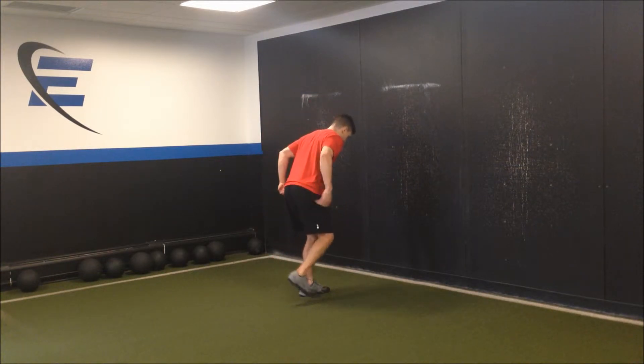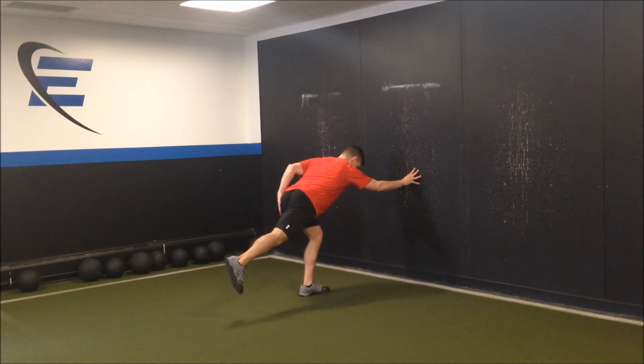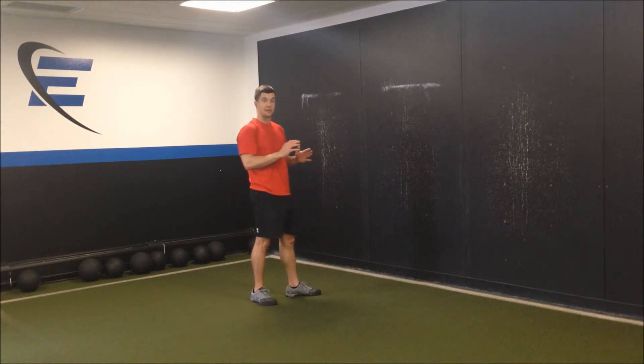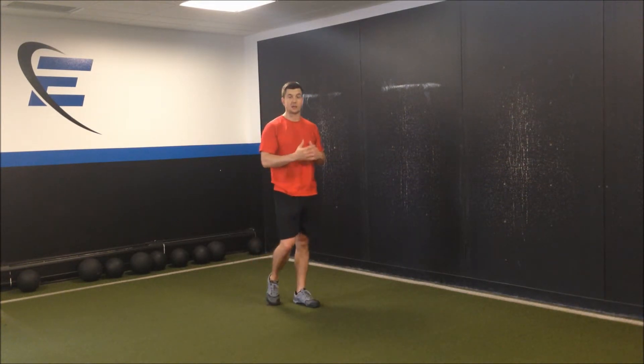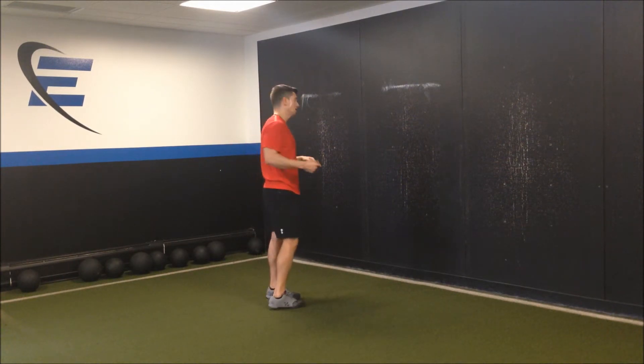We're going to start in a position that looks very similar to our single leg superman position. I'm loaded into this back hip and left heel. I'm going to extend fully the left leg and flex fully the right leg into an acceleration posture at about 45 degrees into that wall posture that we've practiced.